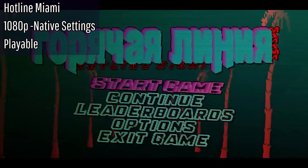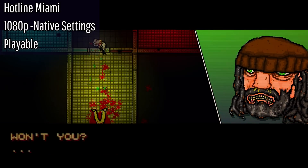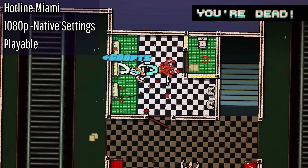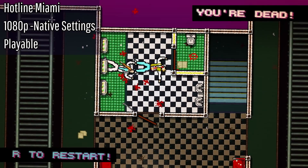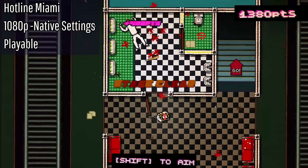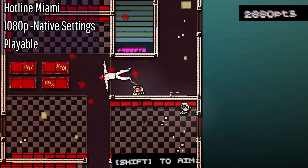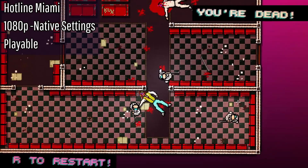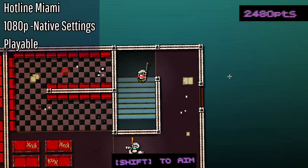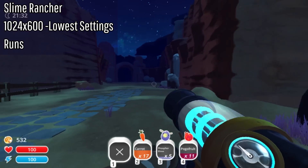The next game is Hotline Miami — I've actually never played this before. It's running pretty well. The only thing that sucks is I have no sound whatsoever, which I guess is a trade-off. It's kind of fun — they chased me so fast. It's definitely playable though, so we'll give it the Playable rating. Let's move on.